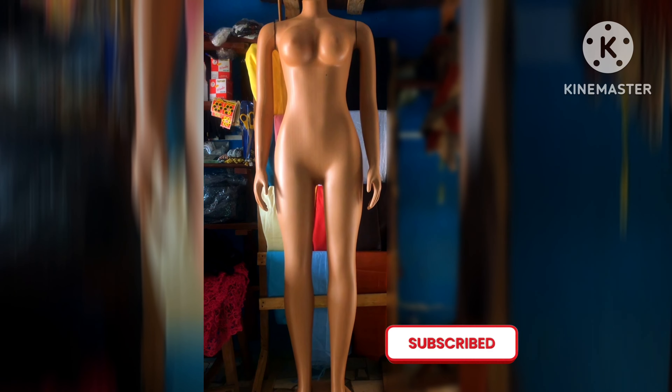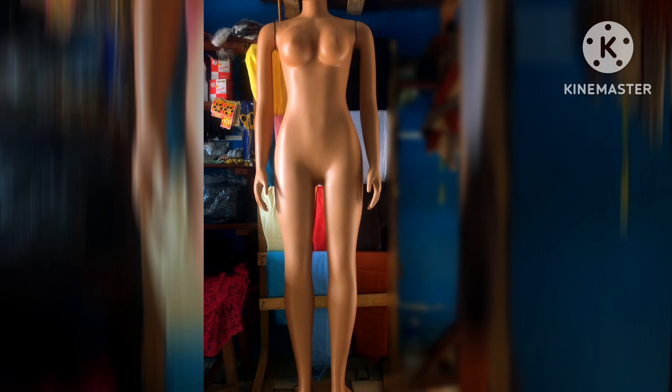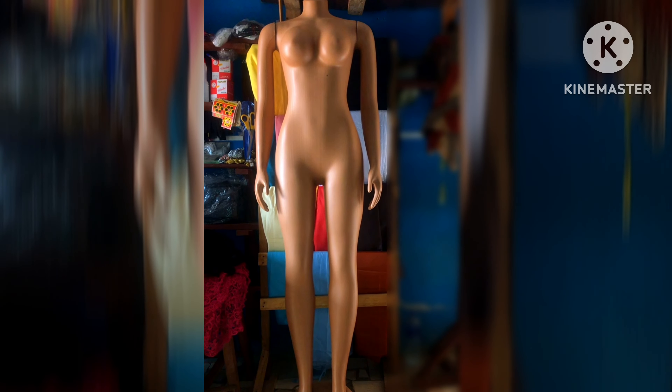Hi guys, welcome to Janem. In today's video, I'm going to reveal to you how to take body measurements on this mannequin.